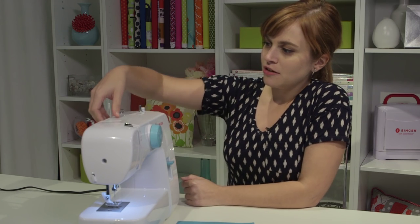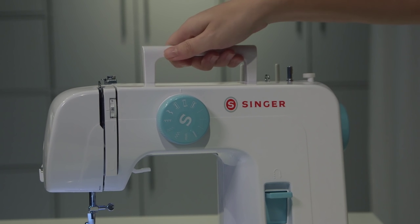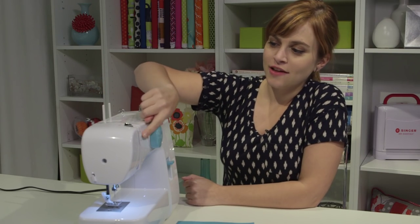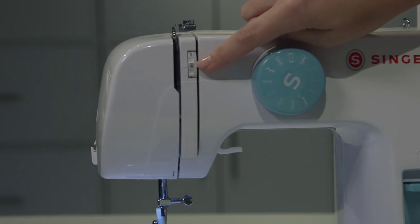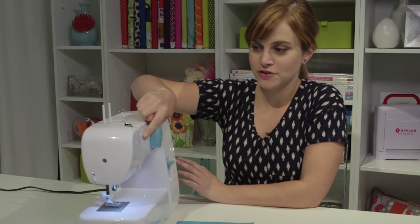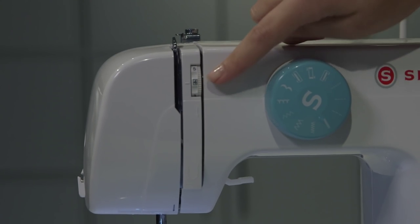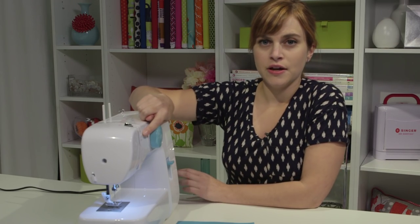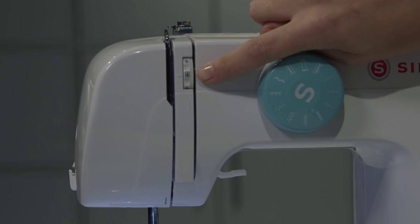Moving to the top of the machine, you'll see a handy carrying handle in case you need to carry your machine anywhere. Moving on down to this dial with the numbers on it — this is the tension dial. It essentially sets the tightness of your stitching. For the most part, you can leave it right in the middle, which is 4. You'll see there's a box around the 4. You really only need to adjust it for specific fine-tuning, so for most purposes just leave it set at 4.